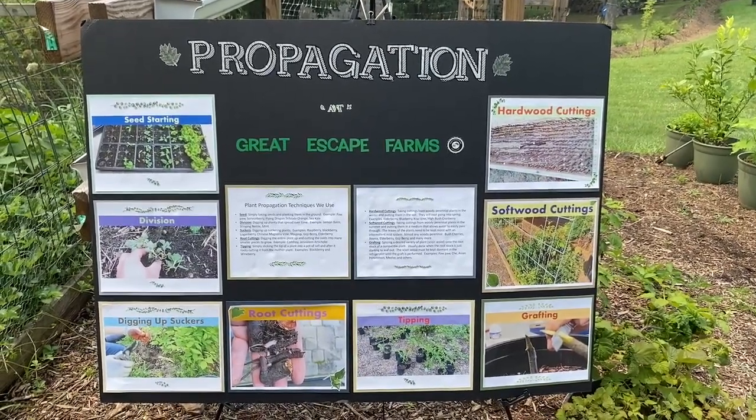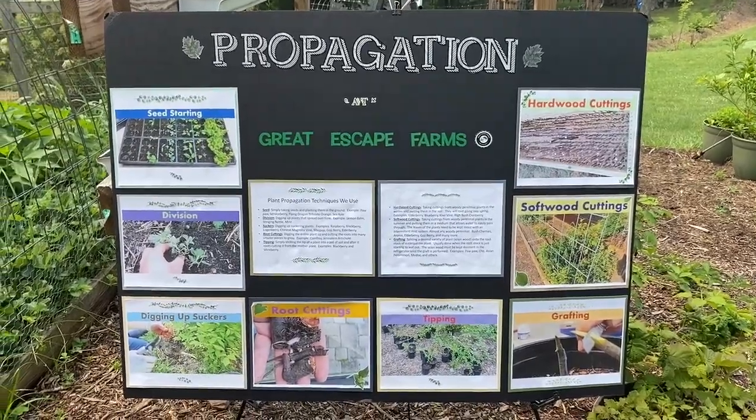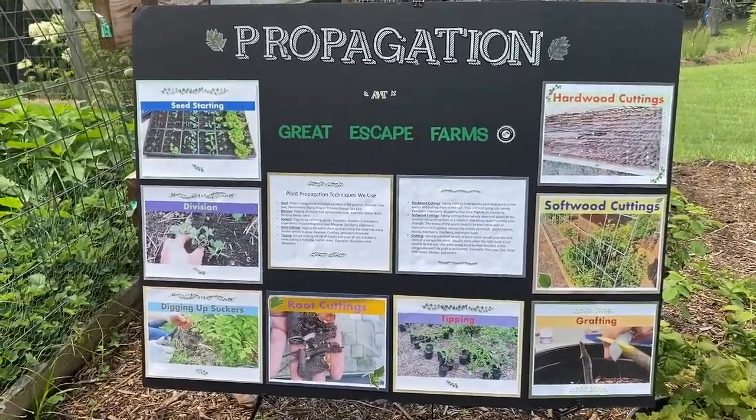Howdy folks, Todd here with Great Escape Farms. Today we are going to talk about plant propagation here at Great Escape Farms and the eight different ways that we propagate plants.